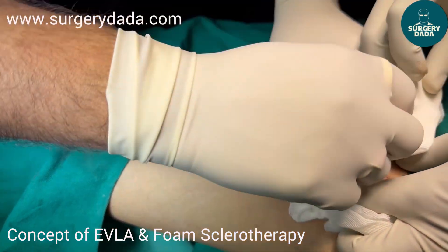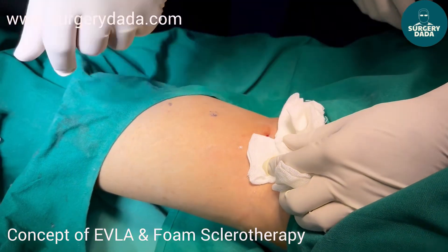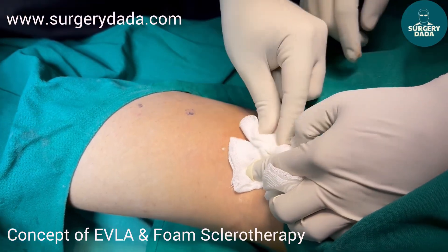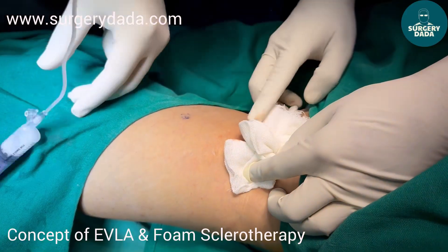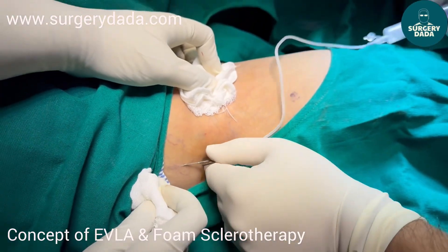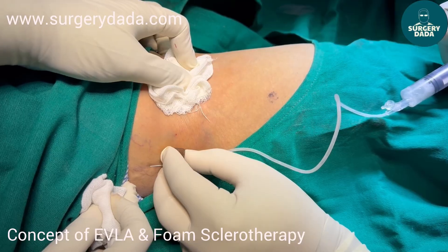Just see the sclerosant is going — at a time 1 to 2 ml, not more than 10 to 12 ml per sitting. The patient might complain of some burning or paraesthesia. Remember, reticular veins are veins which are less than 3 mm but more than 1 mm.